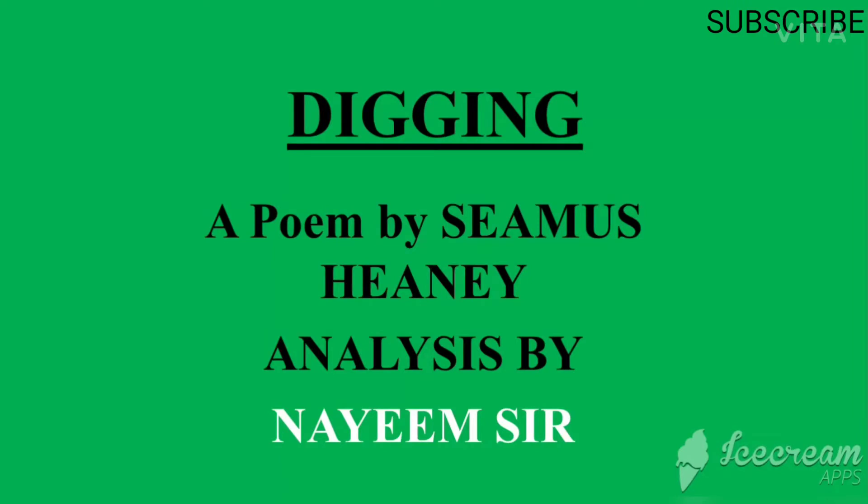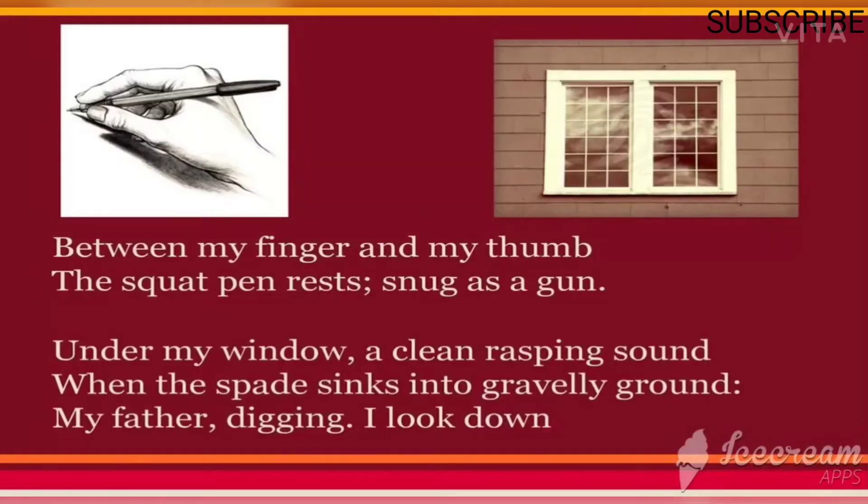Welcome to our channel. Today we are going to talk about a poem written by Seamus Heaney called 'Digging.' Let us start the poem right away: 'Between my finger and my thumb the squat pen rests, snug as a gun.'